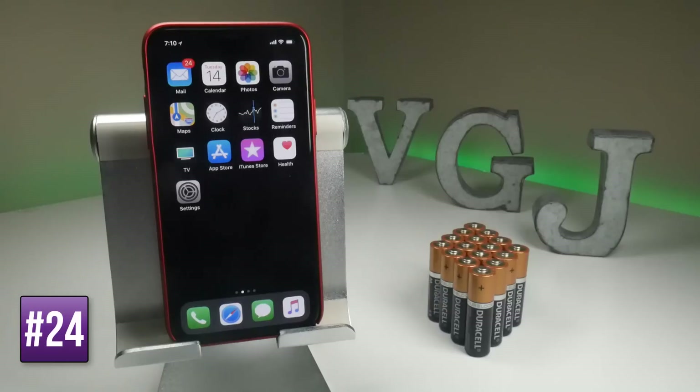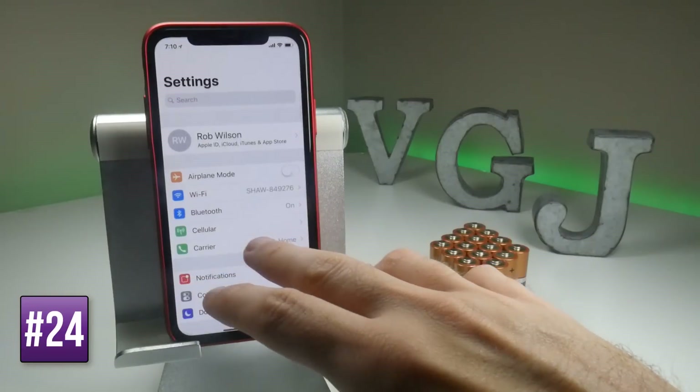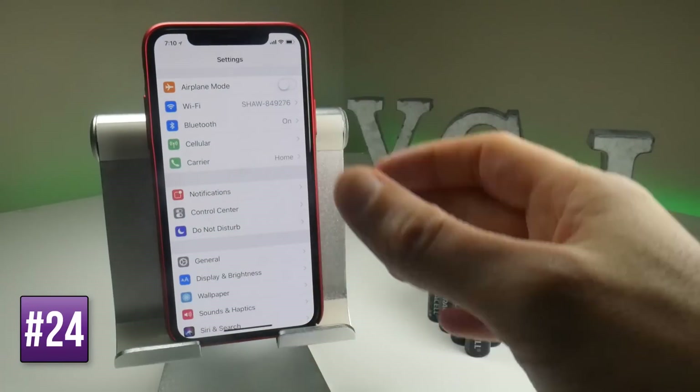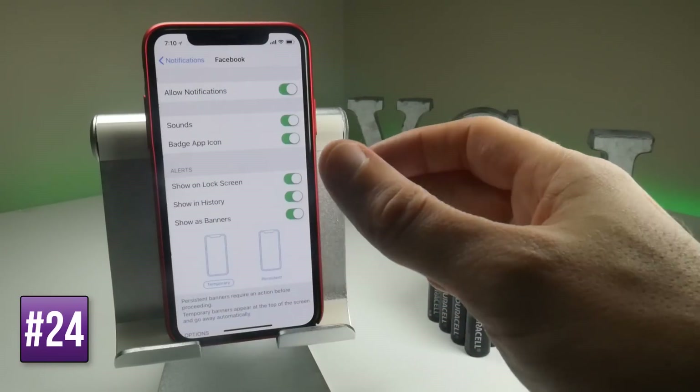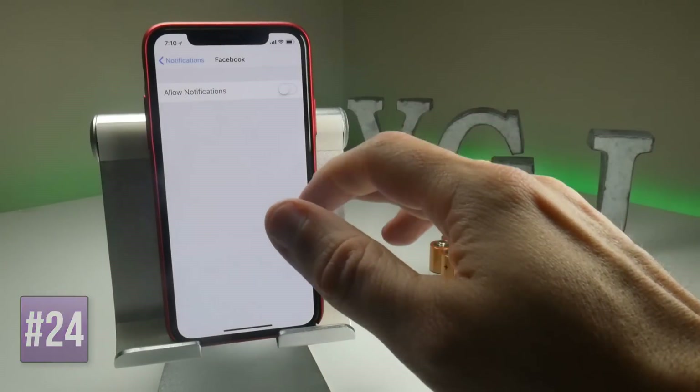Notifications mean that applications are checking the internet for whenever there are new alerts, and that can use battery. So if you want to turn off notifications for any particular applications, go to Settings, then Notifications, and then you can tap on, for example, Facebook and turn off notifications.